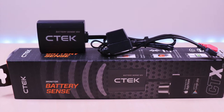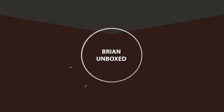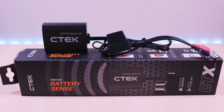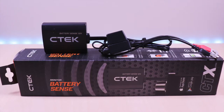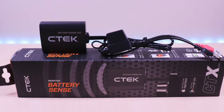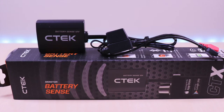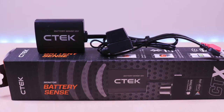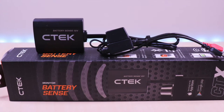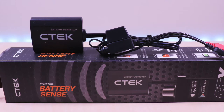Monitor your vehicle batteries with this device. Hello everyone, welcome to Brian Unbox. I have another great product by CTEK — they sent this out to me. This is the CTEK Battery Sense, which allows you to monitor the health of your vehicle battery. You can pick this up online for $49. I have the link in the description below. Let's take a look.